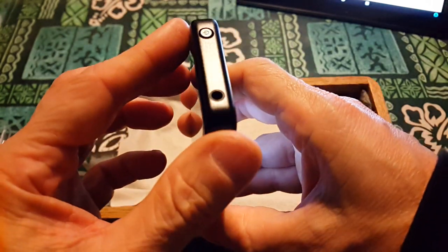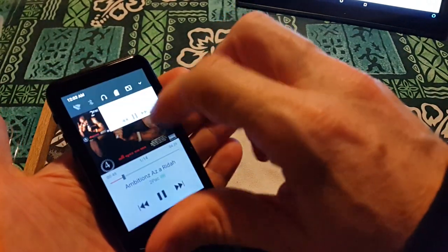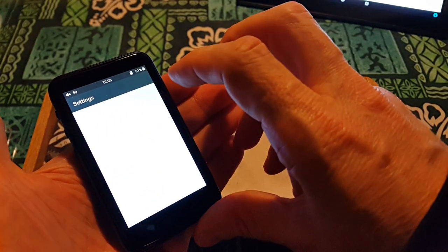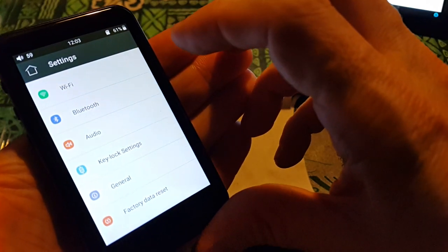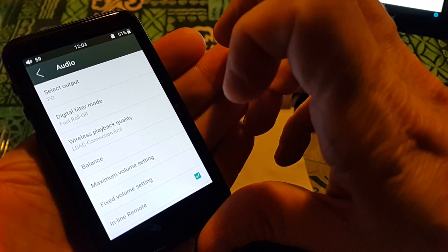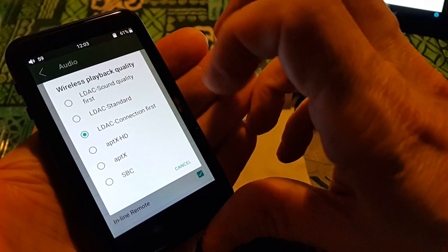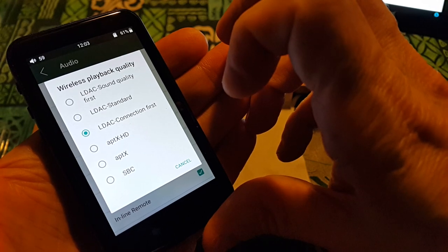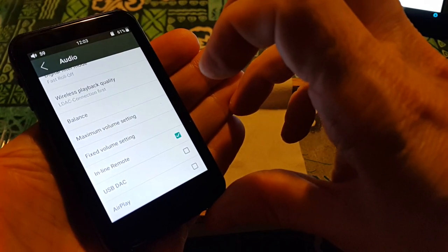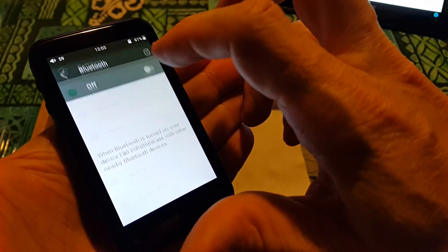Top of the device has a power button. You've got your single 3.5mm jack. Let me go into settings. We've got Wi-Fi, Bluetooth, audio, key lock settings, general. Let me go into audio. Select output, digital filter mode, wireless playback quality — it's in LDAC to start. We've got LDAC, APTX HD, SBC. I can select USB DAC, AirPlay, Wi-Fi, Bluetooth.